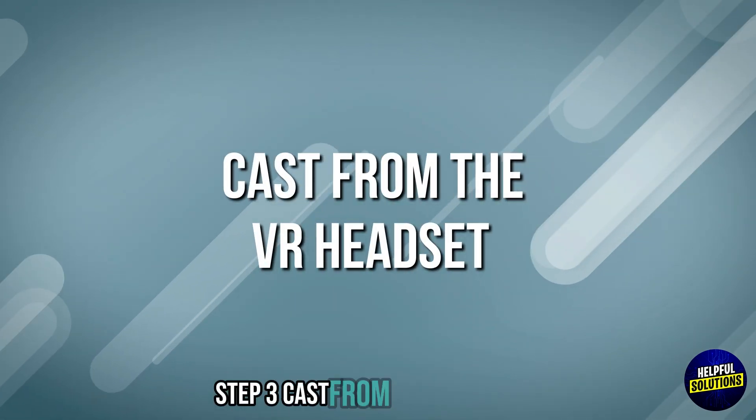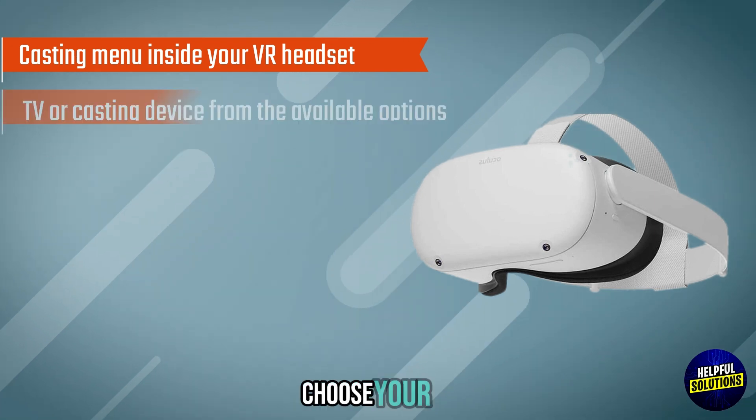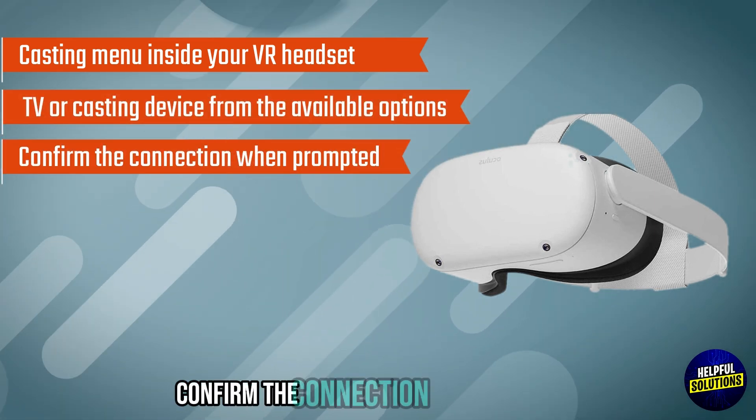Step 3: Cast from the VR headset. Open the casting menu inside your VR headset, choose your TV or casting device from the available options, and confirm the connection when prompted.